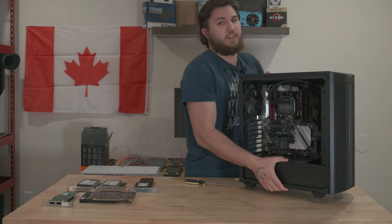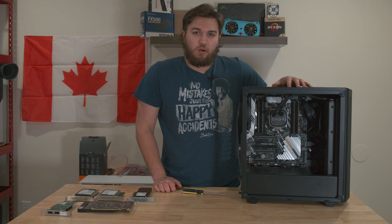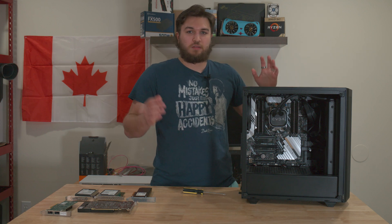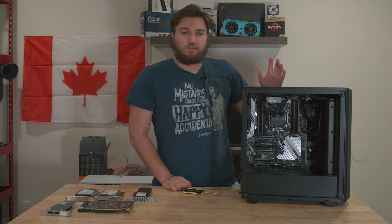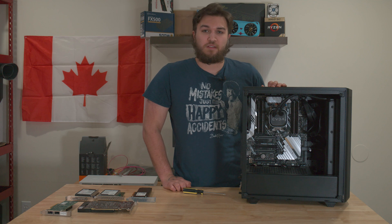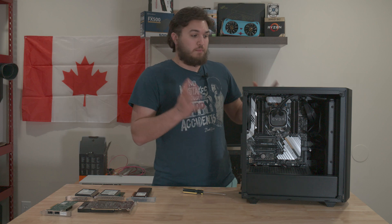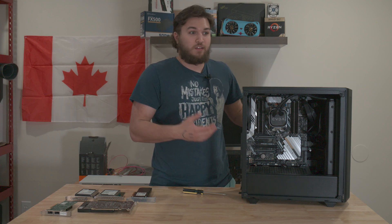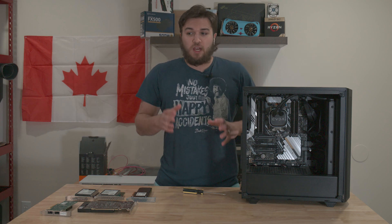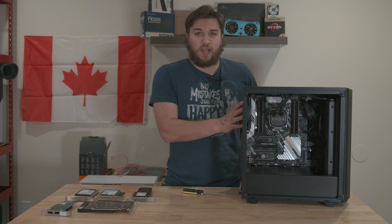Right now we have this build in a Be Quiet case I got sent a while ago. Any products I mention that are still relevant will be in the description below with Amazon affiliate links, or the next version if it's no longer for sale. I chose the Be Quiet case because A, it fits the motherboards I have, and B, it's super quiet. This system is going to be running in here, and I need it to be super quiet so I can film videos without the sound being too obnoxious.